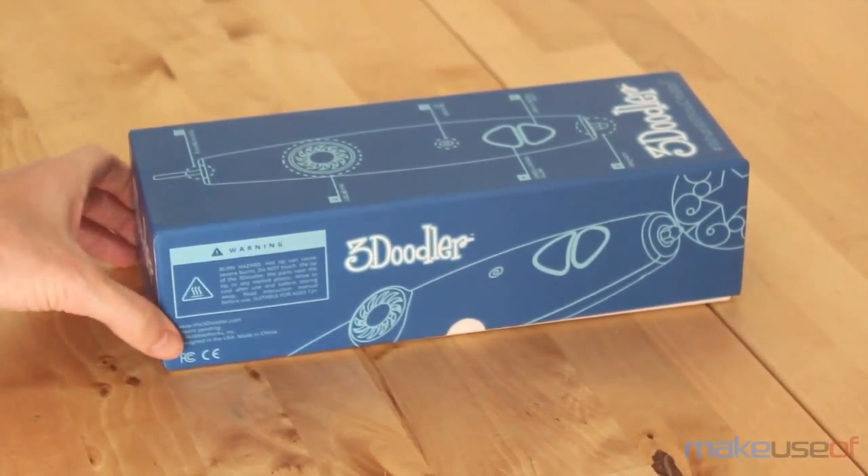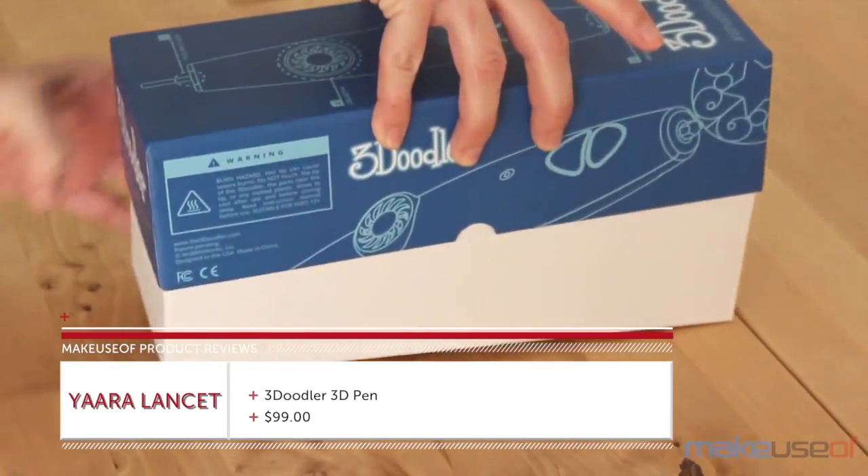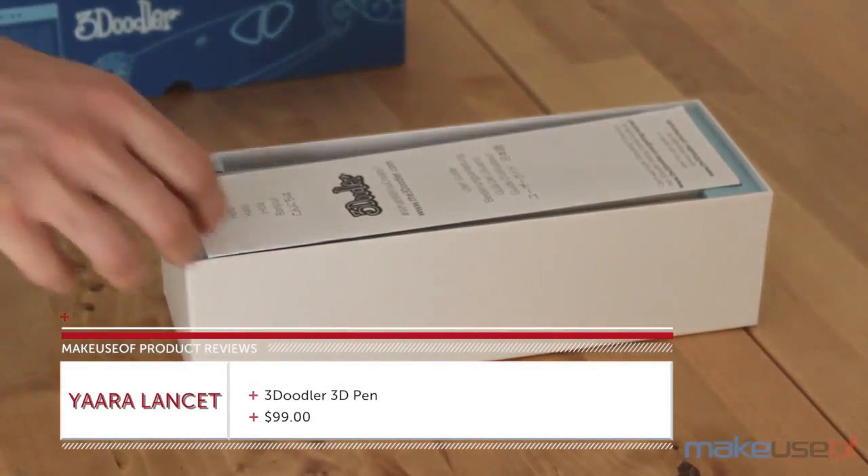This is Yara with Makeuseof, and today we're looking at one of the most successful Kickstarter projects of 2013: the 3Doodler 3D Pen.